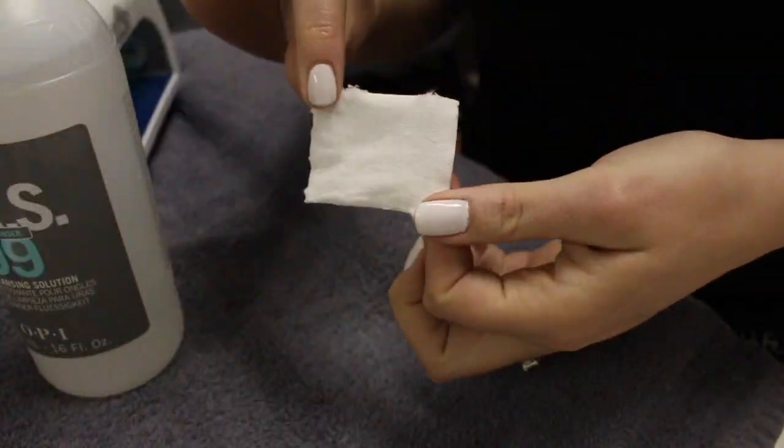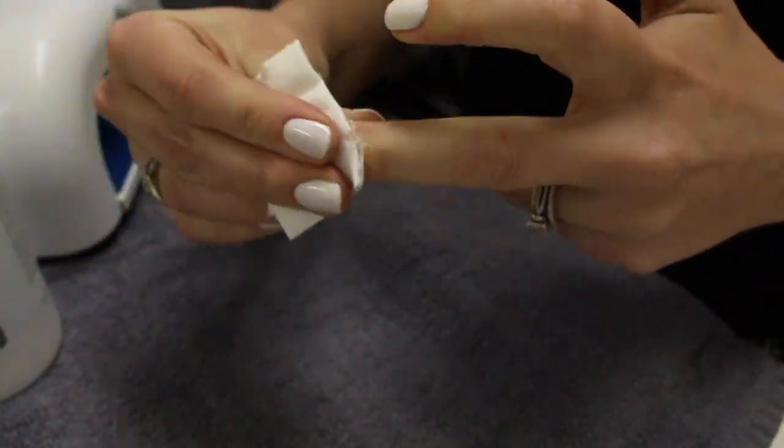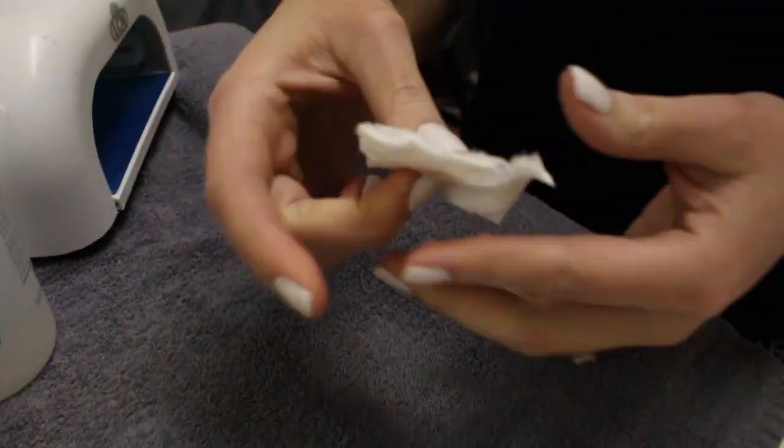Now we're going to go in with our NAS 99 again and this is just going to remove the stickiness that you'll feel on the top of your shellac.